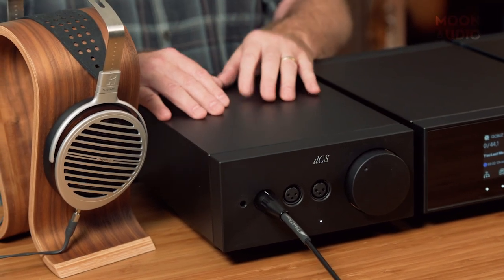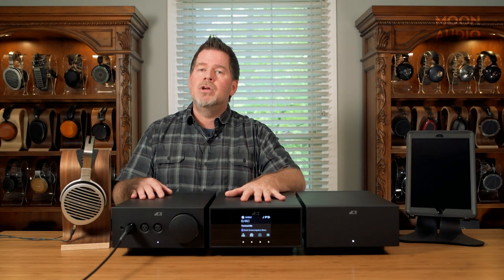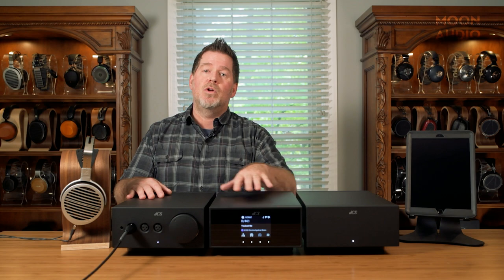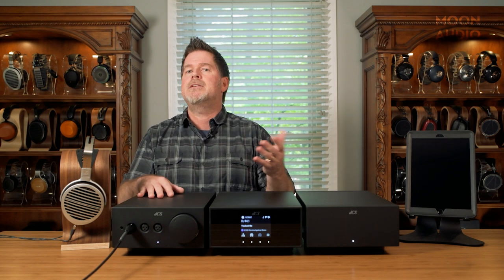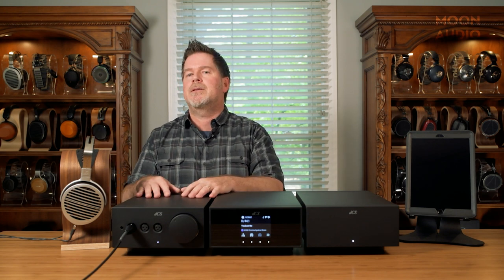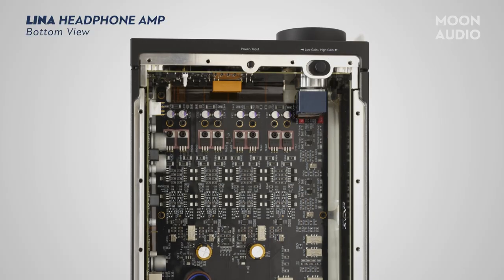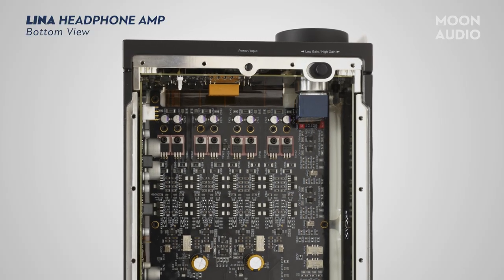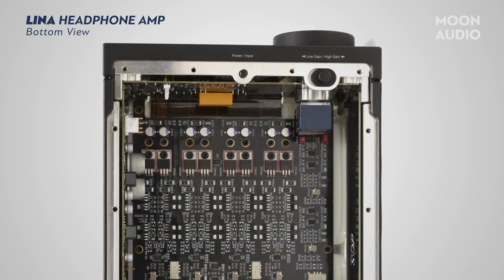You've got a couple of options to get you more gain control. In the Lina DAC, you can adjust the output voltage from 2 volts to 6 volts. This doesn't change the power of the Lina headphone amp, but it gives you more volume control depending on the sensitivity and impedance of your headphone. Under the volume control there is a button that you can change the gain from high gain to low gain, which also gives you more control over the volume.